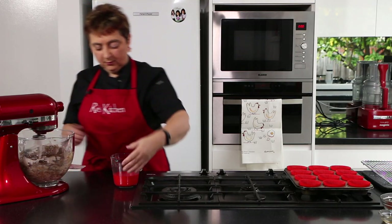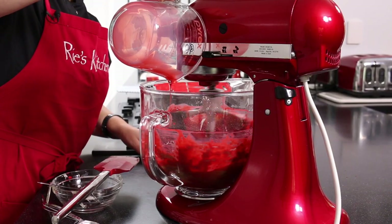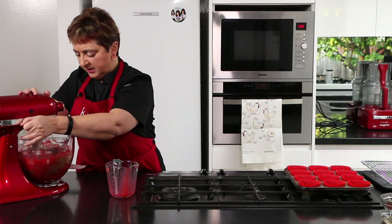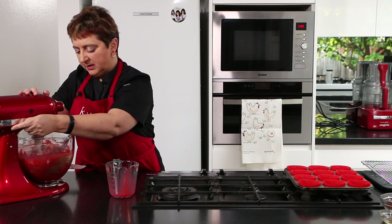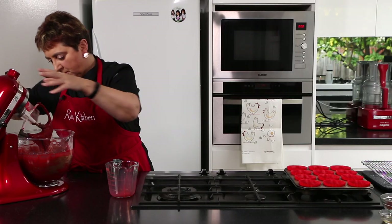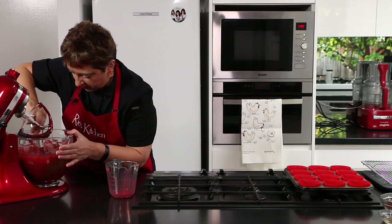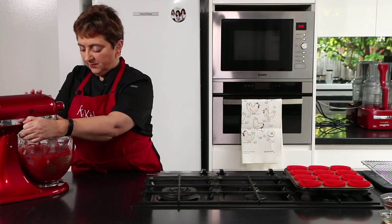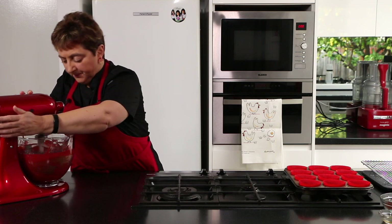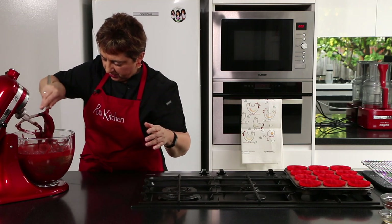With the beaters going, we'll gradually add in our milk. We can go up to speed two on my mixer — you certainly don't want it too fast — and we're going to mix it until it goes a little bit paler. I'm just going to scrape down my beater because I can see some unmixed batter there. Just make sure I've got it all mixed through from the bottom. We'll mix for another minute or two.